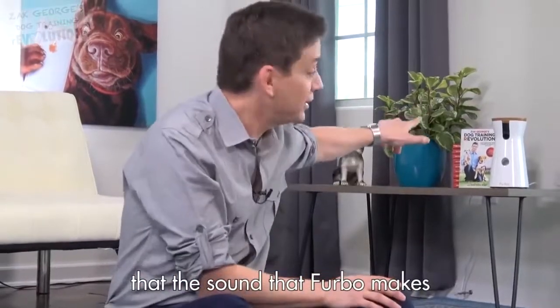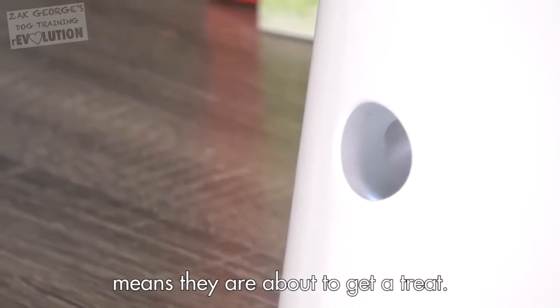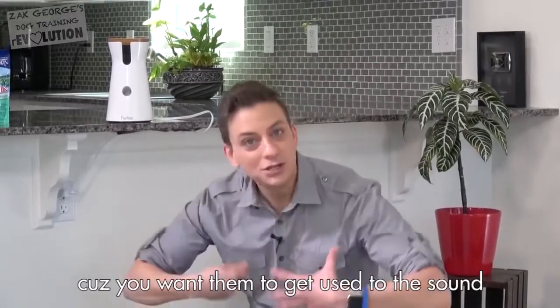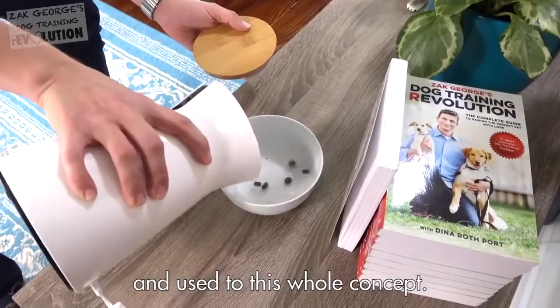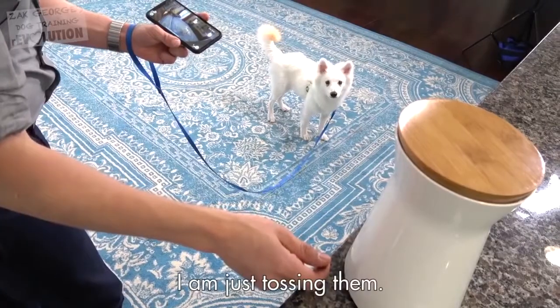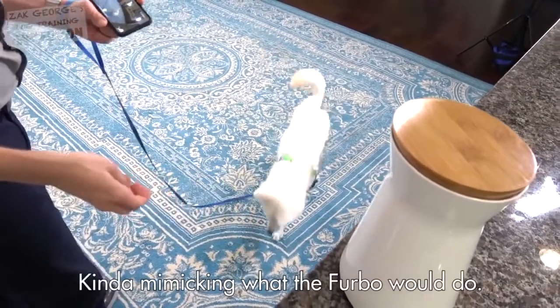The first thing we have to do is teach the dogs that the sound the Furbo makes means that they're about to get a treat. You don't want to just jump into shooting treats at your dog through the Furbo, because you want to get them used to the sound and used to this whole concept. So I'm going to make sure that this is empty during this process, and I'm just tossing them, kind of mimicking what the Furbo will do.